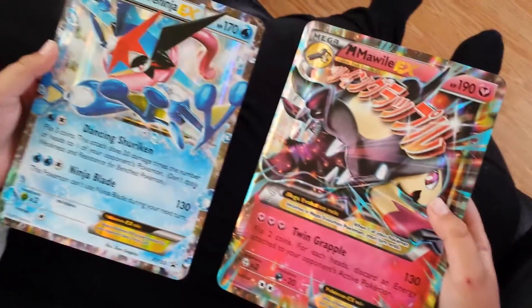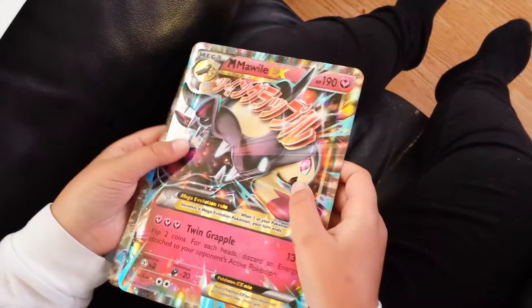We've got an Ash Greninja Jumbo Card and a Mega Mawile Jumbo Card. Awesome Jumbo Cards. Put them there for now.